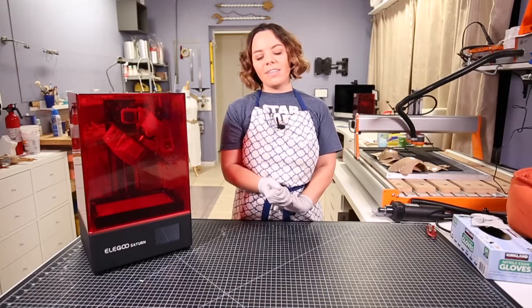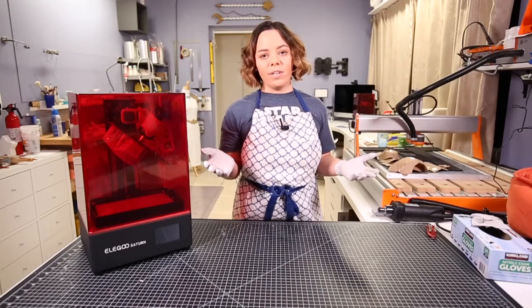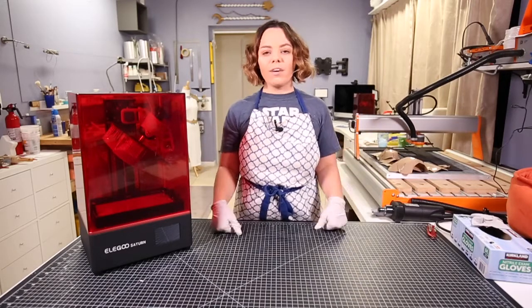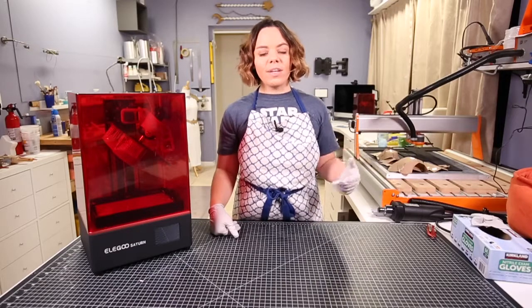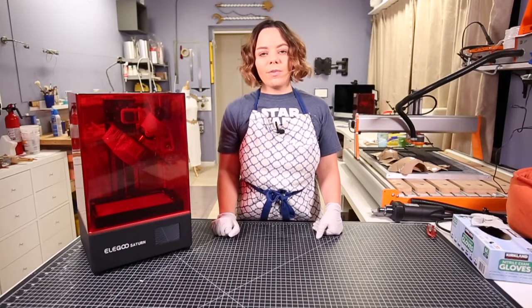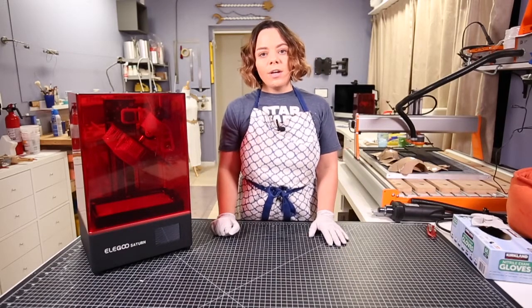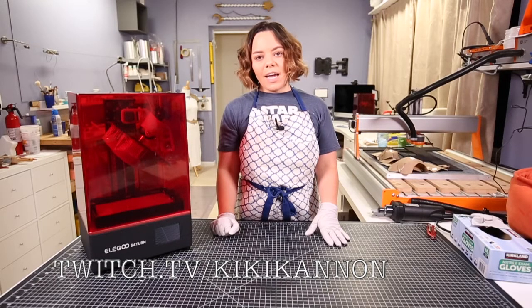Thank you guys so much for joining me in today's video. I really appreciate it. I hope you've been enjoying all my resin printing videos — I have quite a few. But I do have plans to make other videos about molding, casting, foam work, and so on. If you have a request, feel free to leave it in the comments below. If you ever want to catch me live working in my studio, feel free to check me out at twitch.tv/KikiCannon.